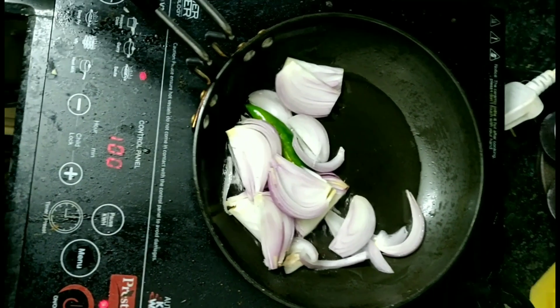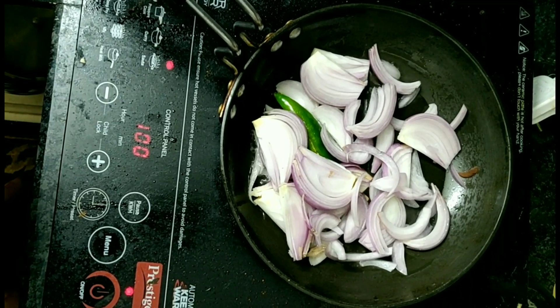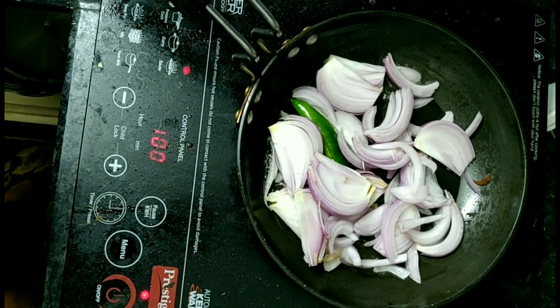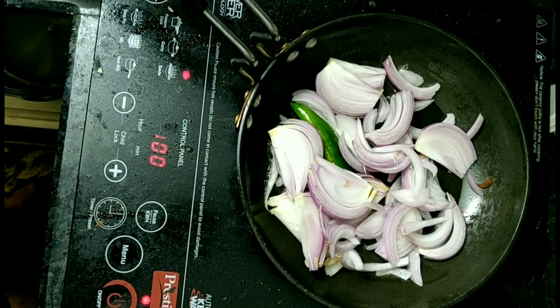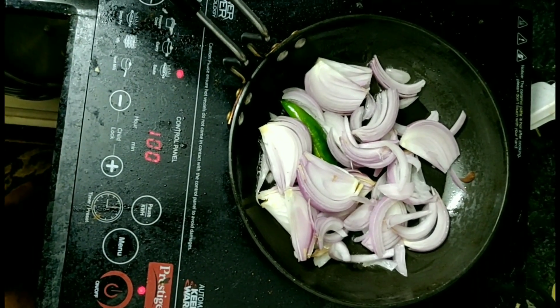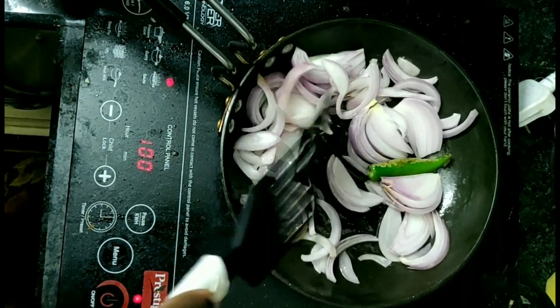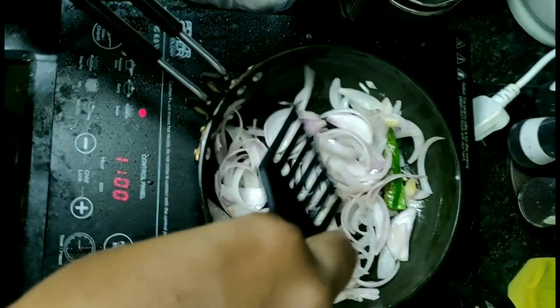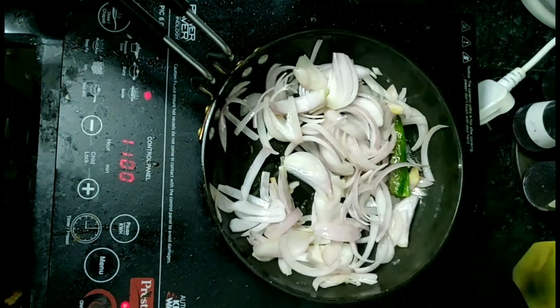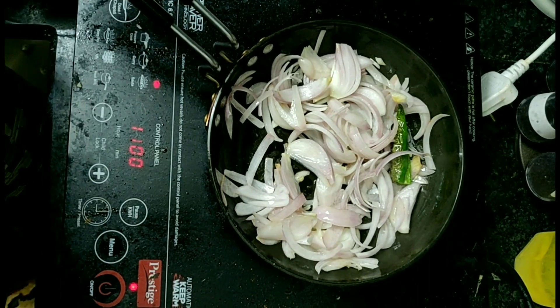Add a green chili. Use 1 sliced onion. You can add a thin sliced onion. We will slice a pearl onion.